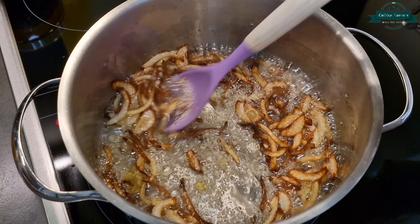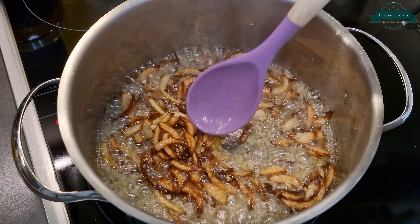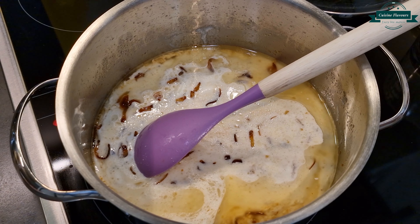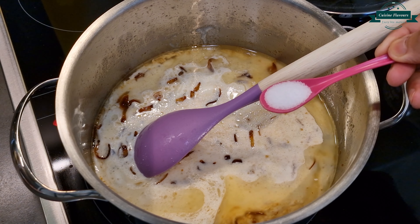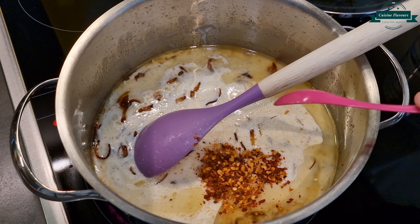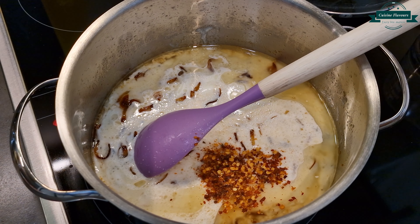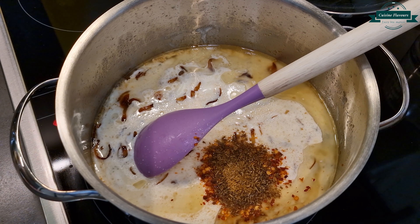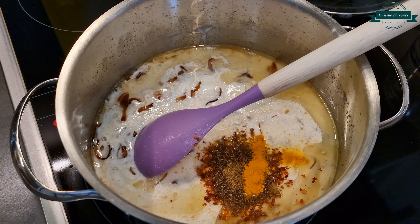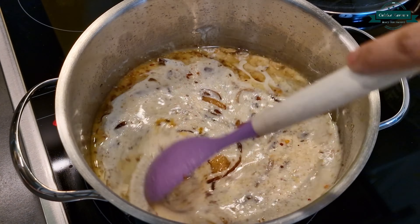Add yogurt 1 cup, salt 1 tsp, chilli flakes 1 tsp, cumin crushed 1 tsp, turmeric ¼ tsp. Mix it well and add ½ cup of water.